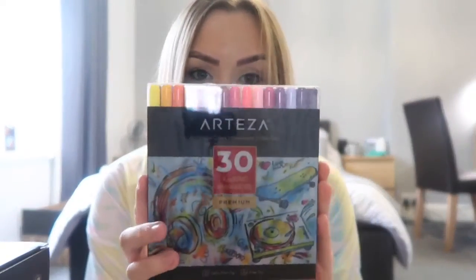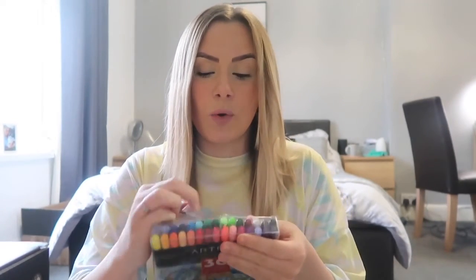They also sent me these fabric markers — again there are so many colors in there, I haven't opened these yet. I've actually been so excited to do this video; this stuff arrived last weekend. I'll link both of these products in the description. The markers are double-sided — you get a thicker end and a thinner end as well, which is great.